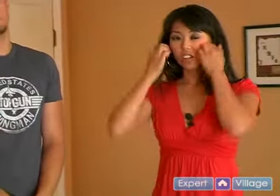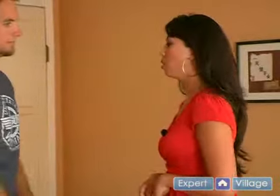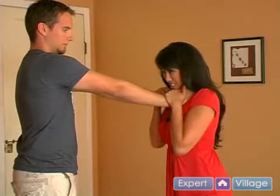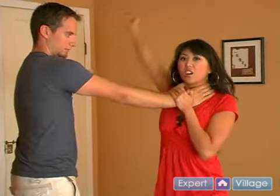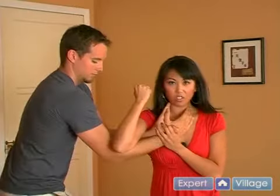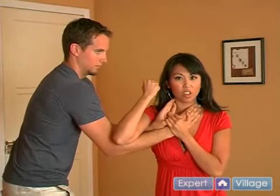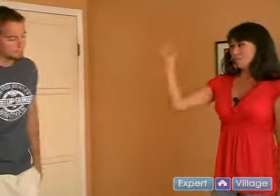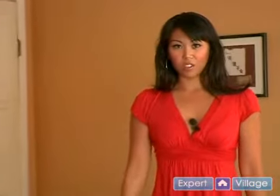That's why we learned the hammer strike earlier. So let's review: you're getting choked — drop, put your chin down so you can breathe, twist, come up, come down with your elbow, hold onto their hands with your other hand so that they can't get away, knock them in the temple, and that usually blindsides them and gets your attacker off you. That is the front choke release move.